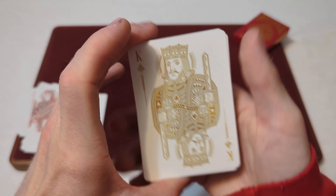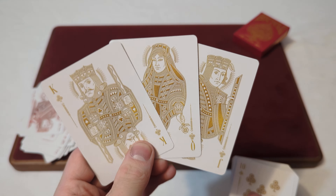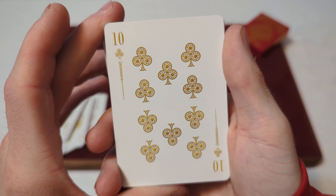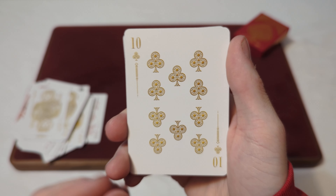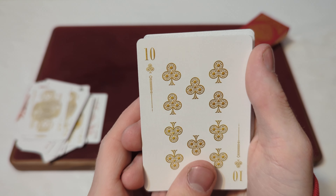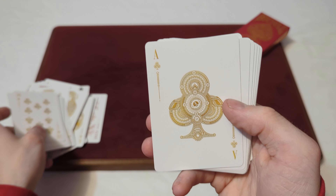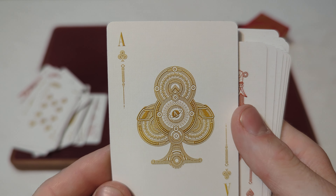Then you've got the Clubs. The court cards are fully custom once again, just in that gold colorway. And then you've got the custom club design — almost kind of like more of a 3D, animated kind of style there. The clubs are in that gold colorway, and you've got the custom Ace of Clubs. You can really see the detail there.